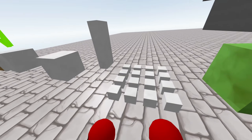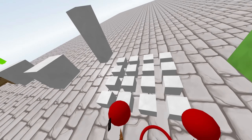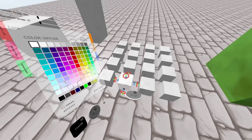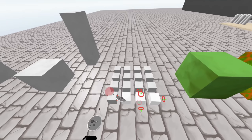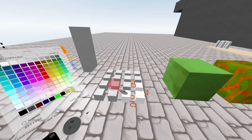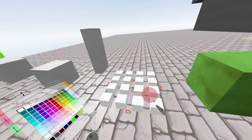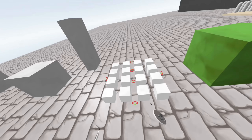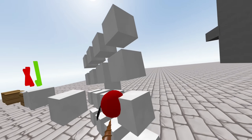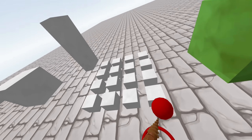Another thing you should know is that if you make a block grabable, you can throw it and it can also collide with other things. Also, let's say you want to make it so that if you grab anywhere, all of them come up — instead of clicking grabable on each single one, just group them all together, then click grabable. That's an easier way to do it, then add physics, and now you can grab them all. That's just a quicker way instead of having to click grabable on each single one.